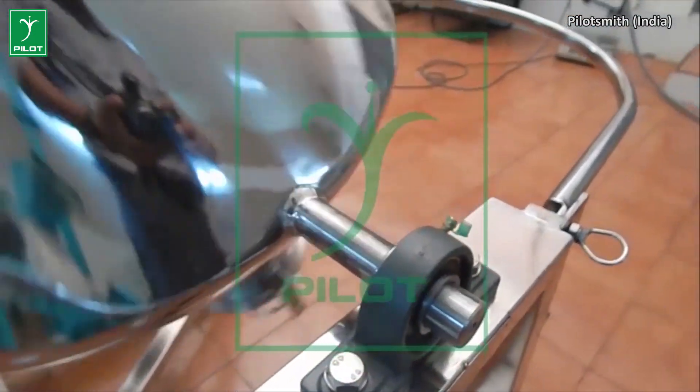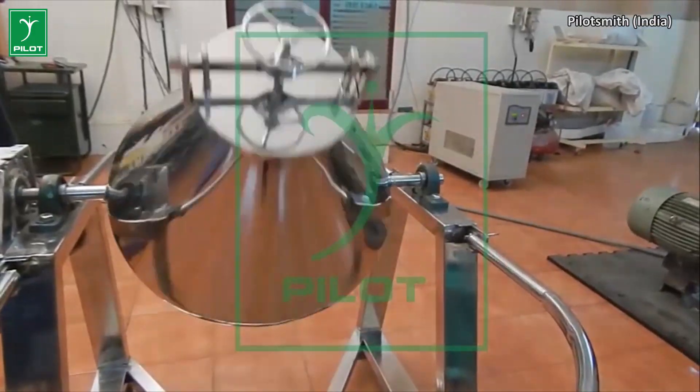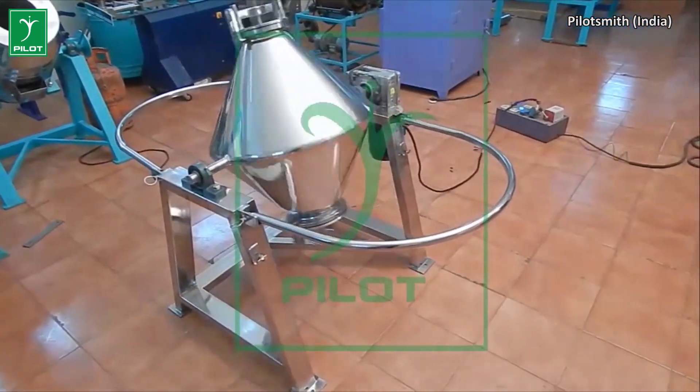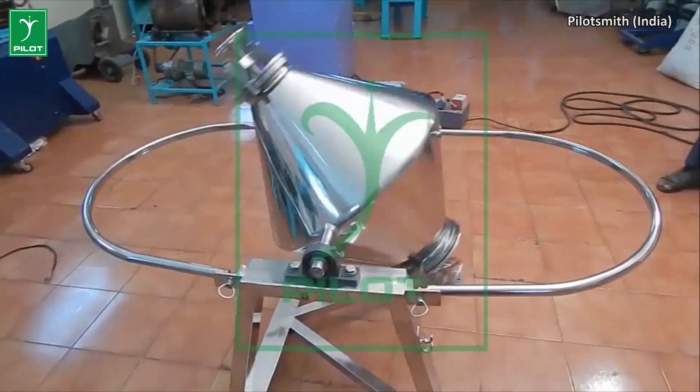Our lab model double corn blender can be used for pharmaceutical and ayurvedic applications. The double corn blender is a simple and efficient equipment for mixing dry powders and granules homogeneously.